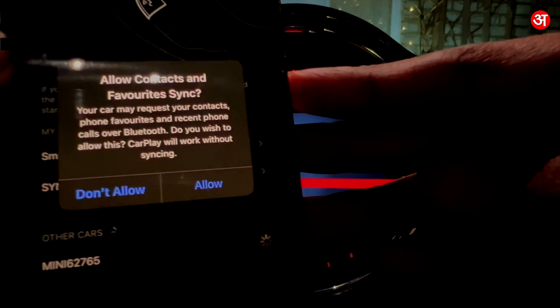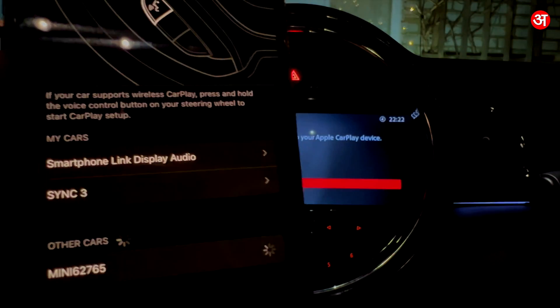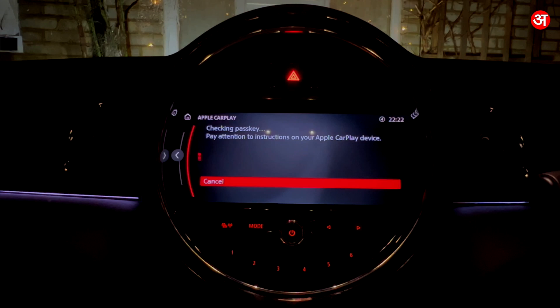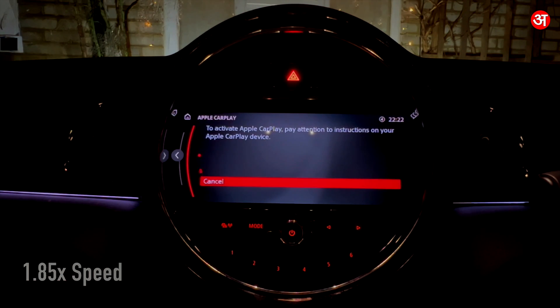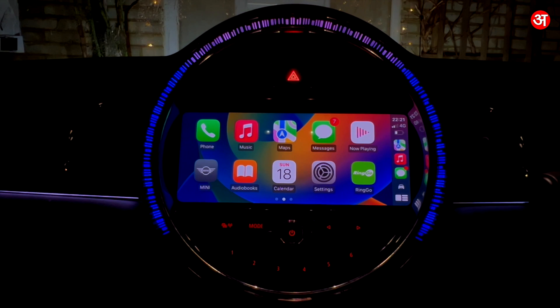On my phone I'm going to tap Pair and on the Mini I'm going to tap OK. Now on my phone it's asking me if I want to let my contacts and favourites sync, which I'm going to allow. If we give it a moment, CarPlay should launch — and there we go, CarPlay has now launched immediately and we can go ahead and use CarPlay just as you'd expect.